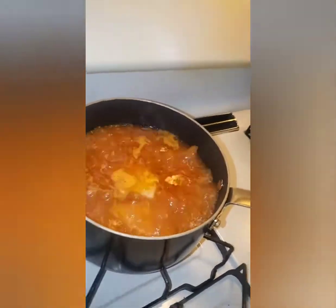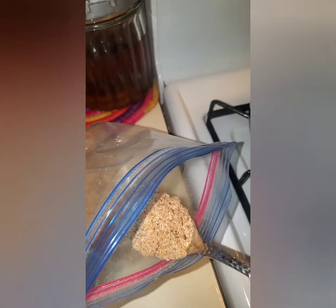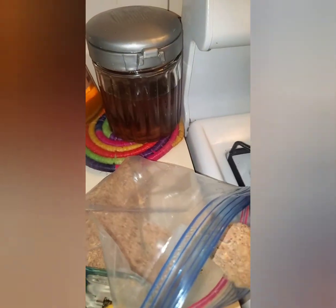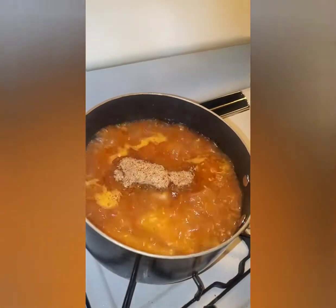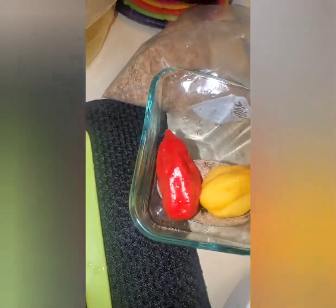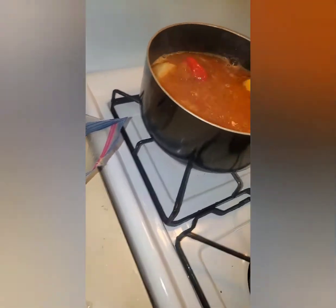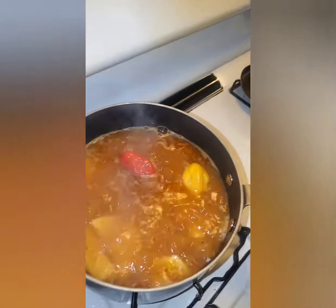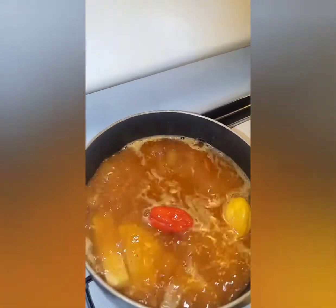It's boiling — it's been boiling for five minutes. Now I'm going to add this mixture of blended dry shrimp and dry fish. I'll add one spoon, and I'll add my peppers. There we go. I'm going to cover it and let it boil again for another 20 minutes.